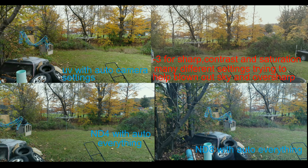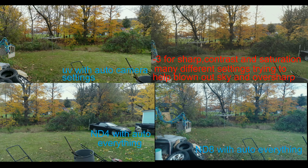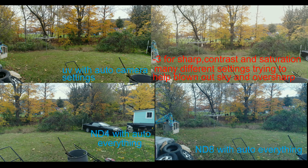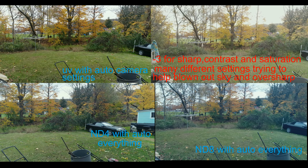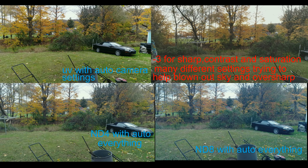What we were trying to do — the sky is all blown out, and no matter what setting you put on it, the sky is still blown out. You still get your zebra stripes on the thing no matter what you do. There's absolutely no way to get it off.